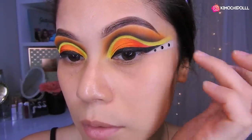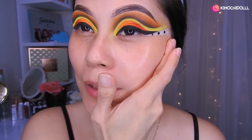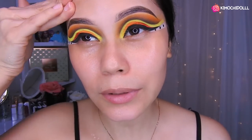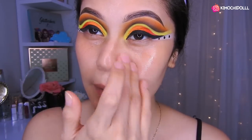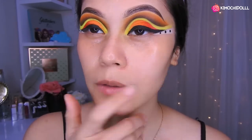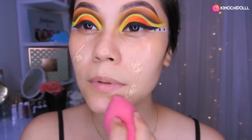Ahora sí voy a hacerme el rostro. Voy a estar hidratando mi rostro con la crema Nivea. Por fin se terminó este maquillaje de ojos. Lo que más demora no son los trazos, sino estar colocando una y otra sombra. Voy a estar utilizando un poquitín de primer, este de Jassy, esparciéndolo en todo el rostro. Hoy estoy utilizando la base doble, triple, de Rude.